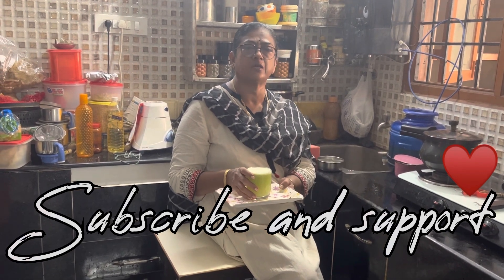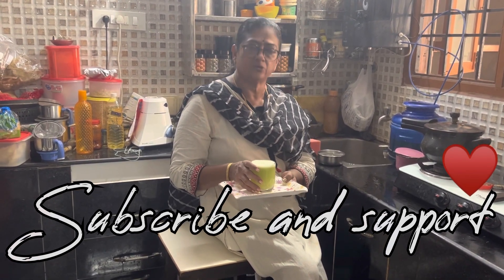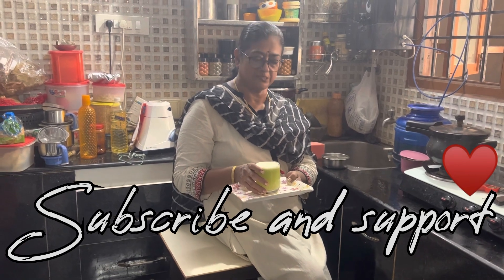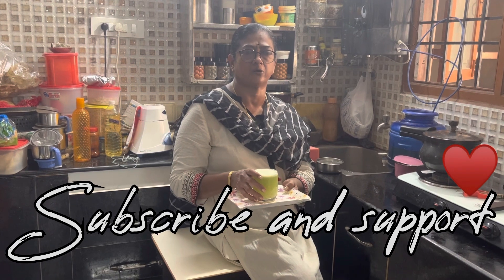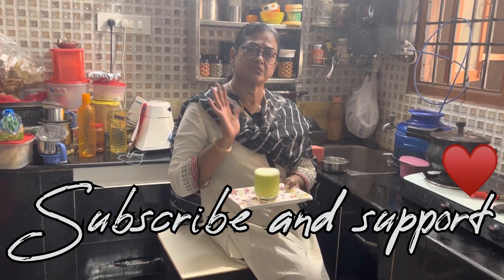If you have any doubts, let me clarify them. If you are a first-time viewer, please subscribe to the channel. If you are already subscribed, you will automatically enjoy the videos. Thank you viewers, bye.